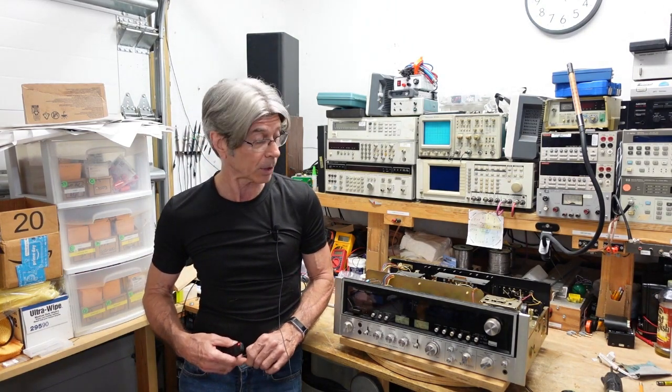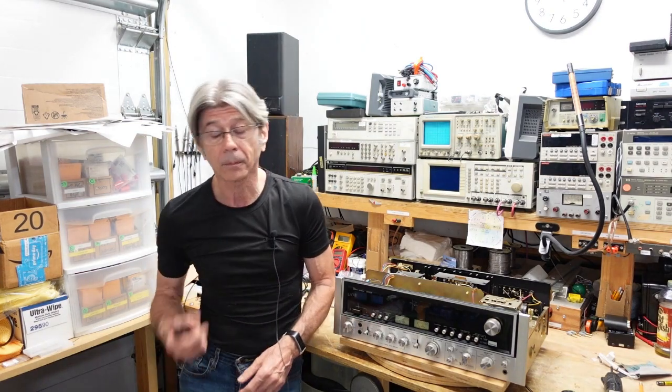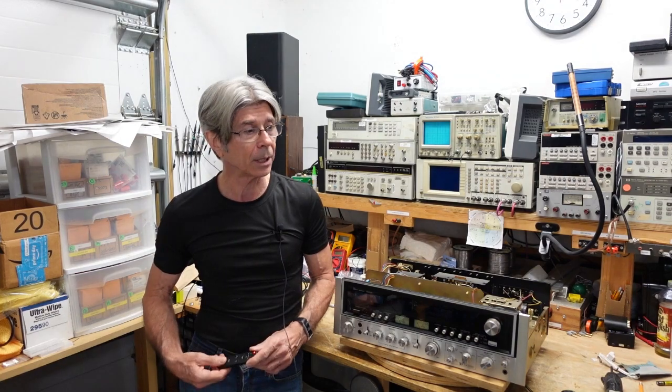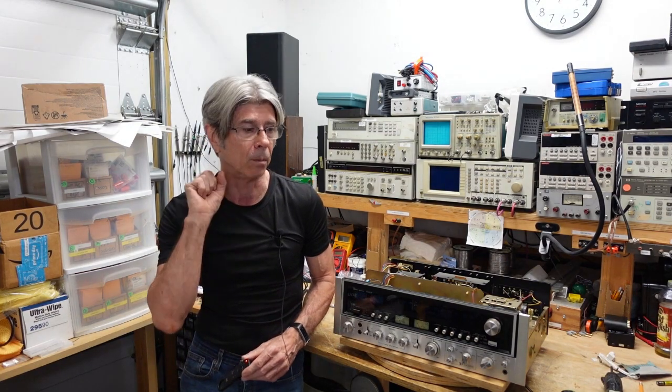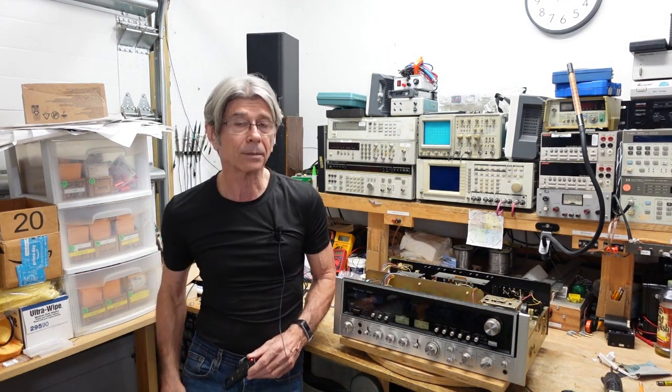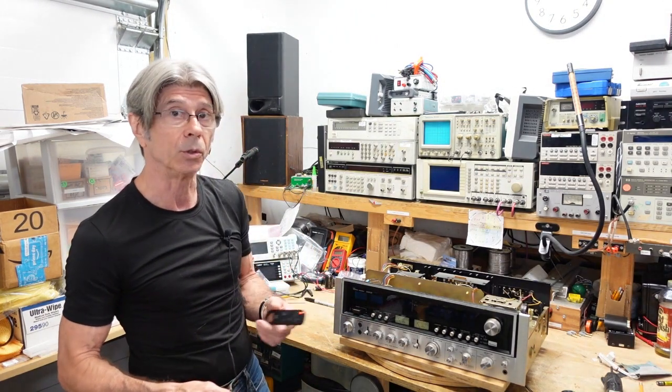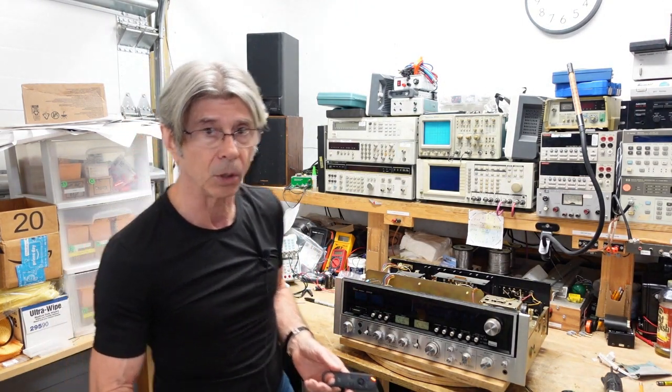There's a screw in here somewhere — I think it's in the front panel — but that's not the problem. The problem is it won't come out of protection and it's pulsating the dim bulb. So we're going to take a look at this to see what's going on. I'm going to fire this up so you can see what the dim bulb tester is doing.